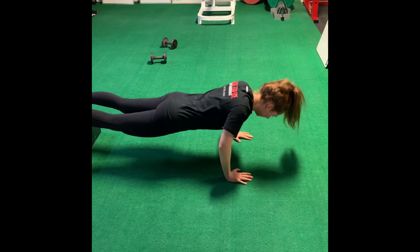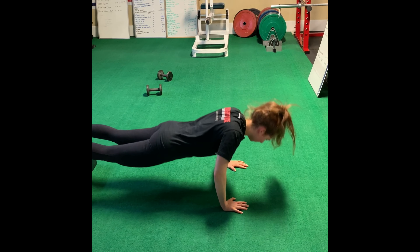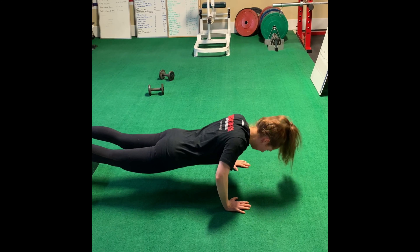Just get those elbows at 90 degrees, look straight down. Brittany's about to do her second exercise for chest which is a bar push-up. She's going to go for ten of these as well.